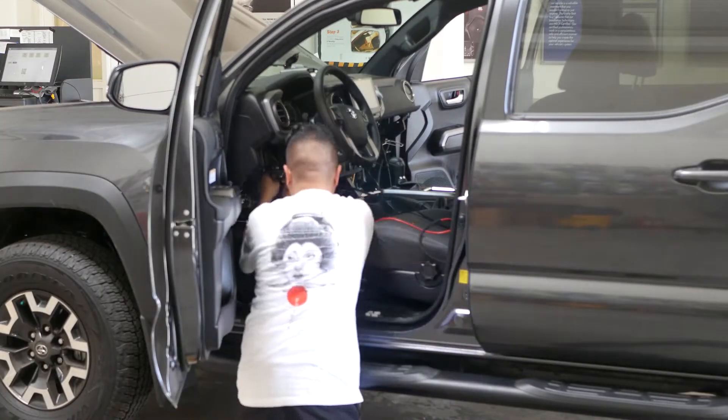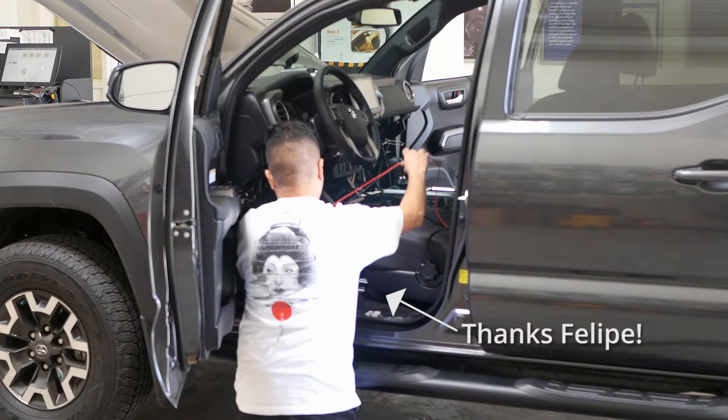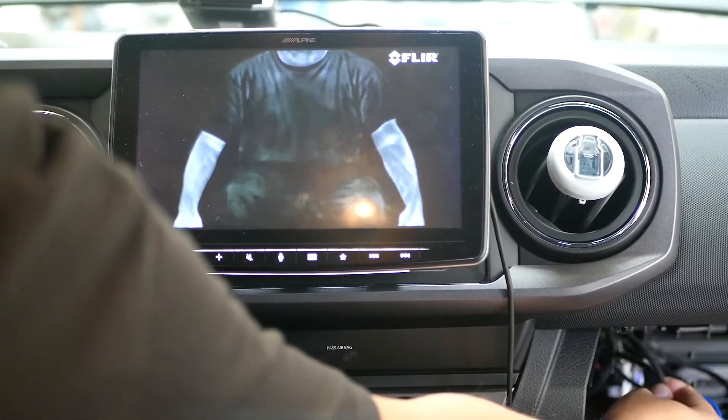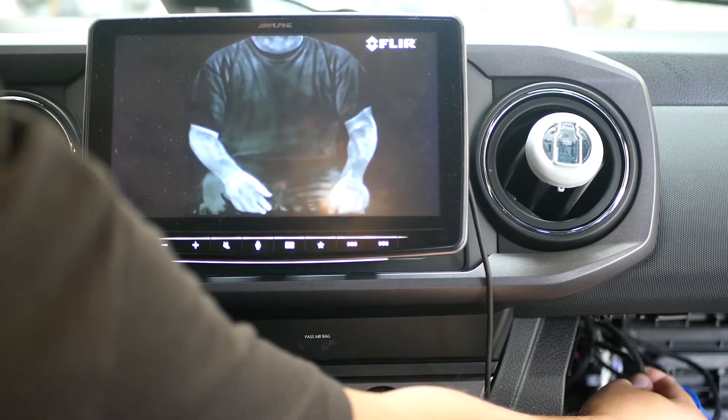We want to give a big thanks to our friend Felipe who helped us out with this install. Felipe is a professional auto tech and let us film this video inside his shop while he did the install, so thanks again Felipe.